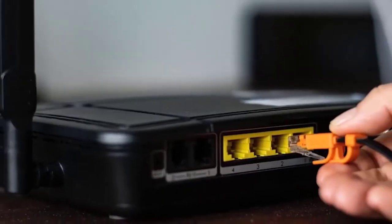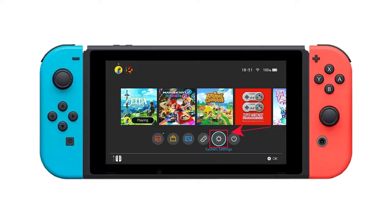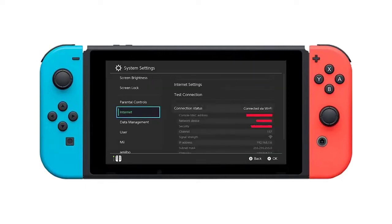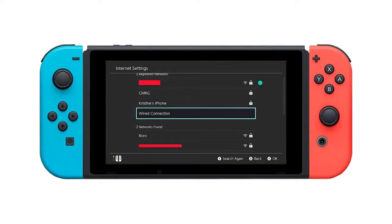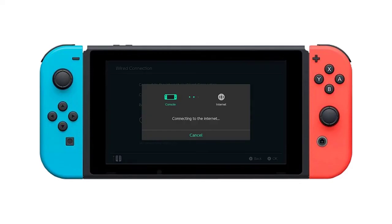Then connect the other end of the cable to your router or gateway. On your Nintendo Switch console, go to the home screen and select System Settings. Select Internet, then select Internet Settings. Wait for a few moments and select Wired Connection once it becomes available. Select Connect to the Internet via Wired Connection. Wait for the system to finish testing the internet connection, then hit OK once the test is finished.